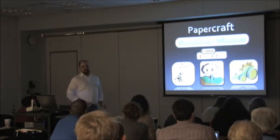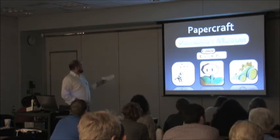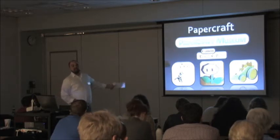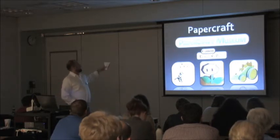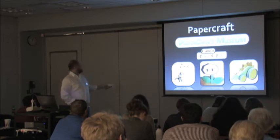Businesses — copier businesses specifically — are thinking they should start their own paper craft sites so people will print more. Canon has their Creative Park, and you can find lots of other print sites the same way. It's really the commercial versus the community-driven sites, but you'll find both, and some of the same designs cross between them.